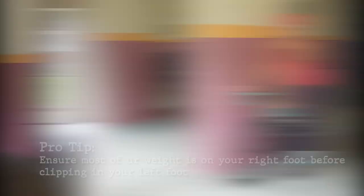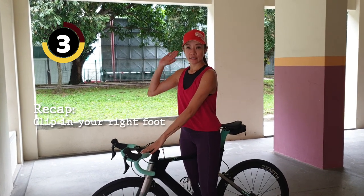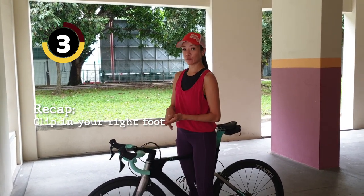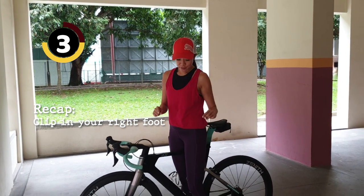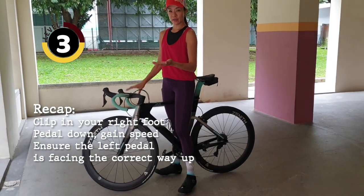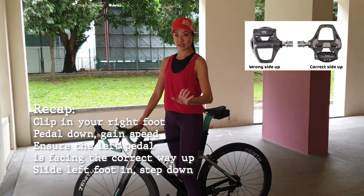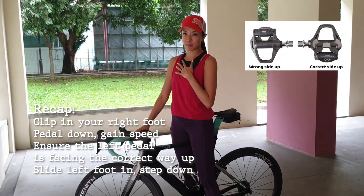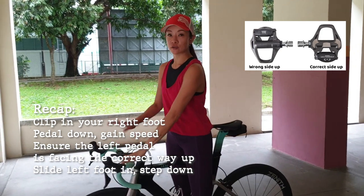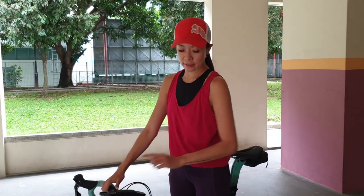Let's move on to level three — putting it all together. First, clip in on your right foot, get enough speed as we did in level one. Then, while rolling, look down and make sure your pedal is facing the correct way up. If you're confident, use your left foot, slide it in and step — done. But for a beginner, you'll probably be a little panicky. Don't panic. Use your right foot to gain speed again, push down, look down at your pedal, slide it in, step in, and you're good to go.